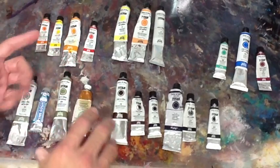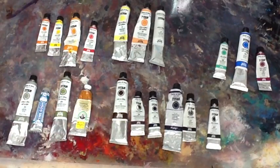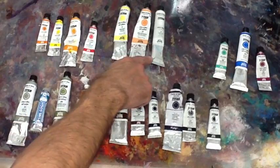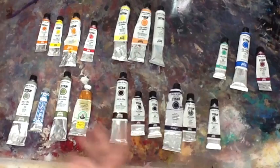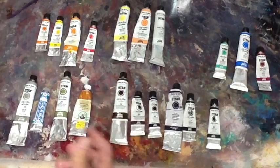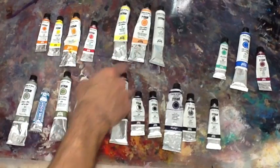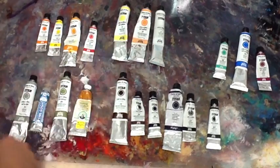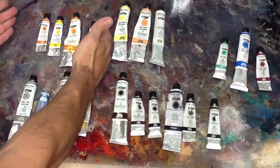Depending on whether you need it colder or warmer, you use more or less of each component. Then I use the typical white — sometimes I use a nice brand when I have to do the little bright on some faces. The two colors I use to mix and have volume of light colors are the two yellow Naples: the normal one and a kind of reddish one. These are my favorite colors; they're very, very important to me.